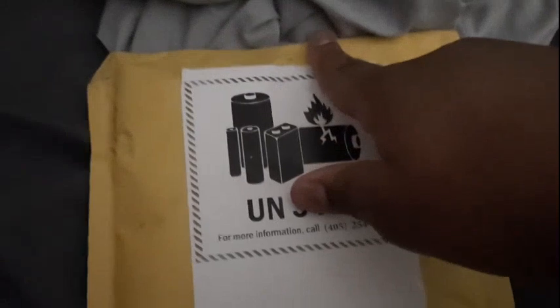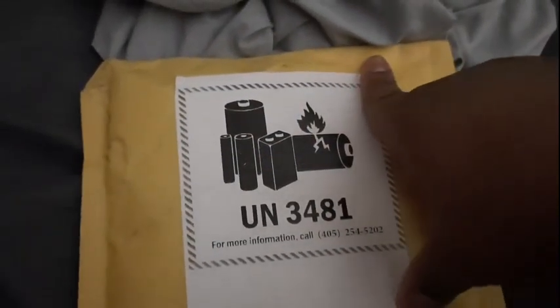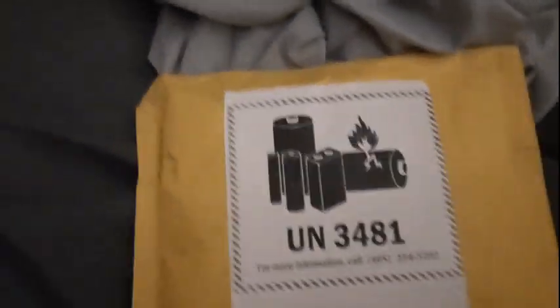Hello guys, MSJ here and this right here is the ZTE Majesty Pro on TracFone.